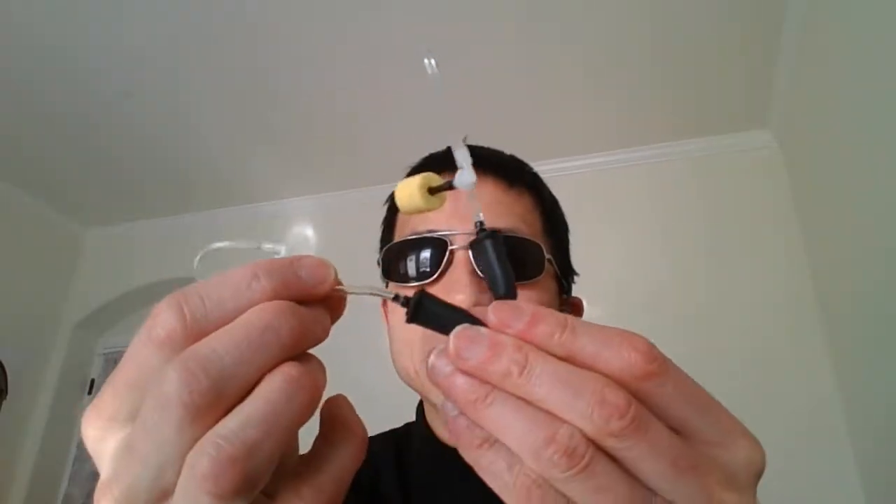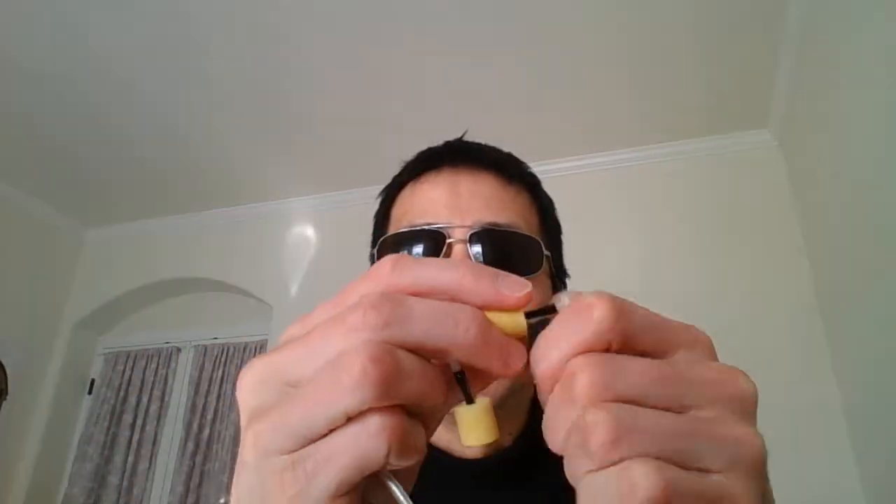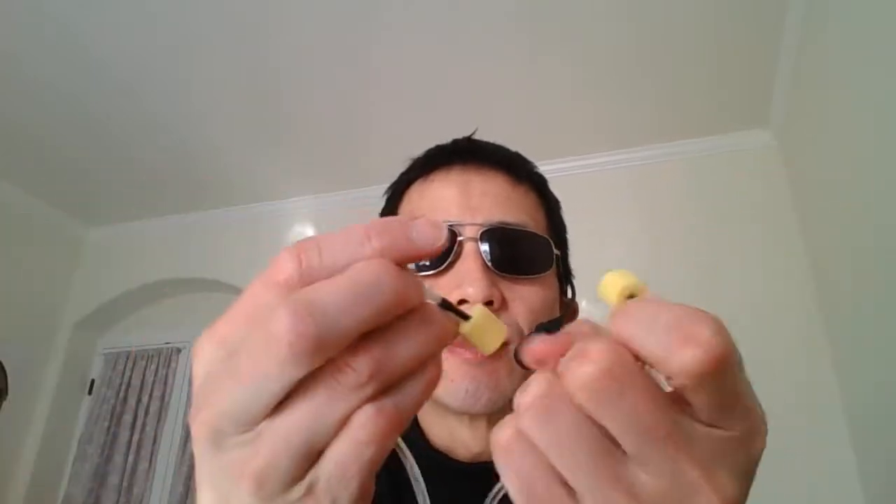Now get your earbuds — these are some new earbuds I'll be releasing shortly. They use an armature speaker, and the sound goes through acoustic tubes. The ear tips will eliminate all the noise from the aircraft, so much so that you won't need noise cancelling.